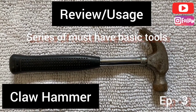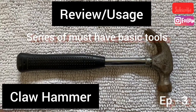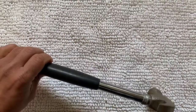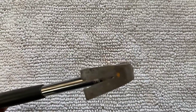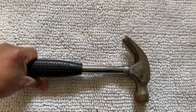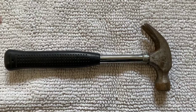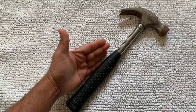Friends, today we will talk about the claw hammer. A claw hammer is a simple hammer which is used to drive nails into the wall or pull nails from the wall. Claw hammers can come in different sizes — for general household use, this size claw hammer is probably the best.